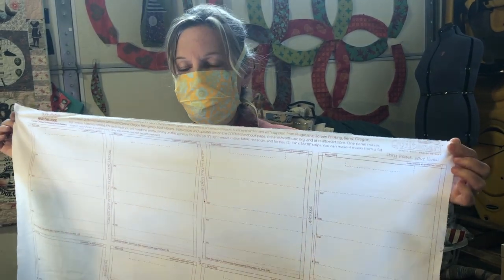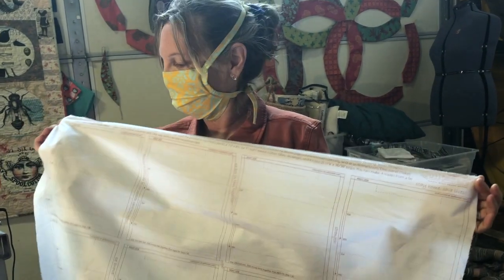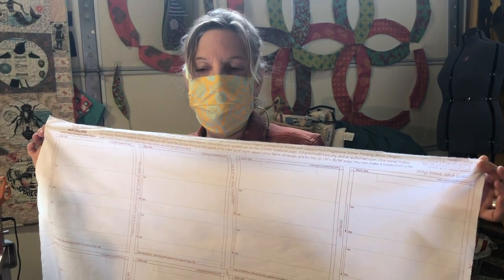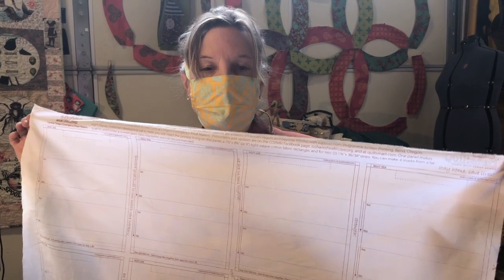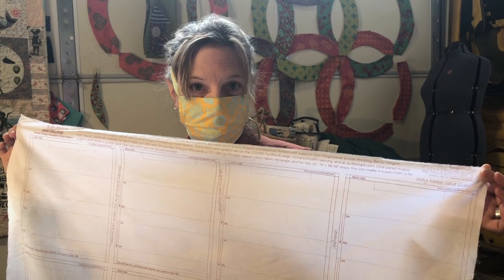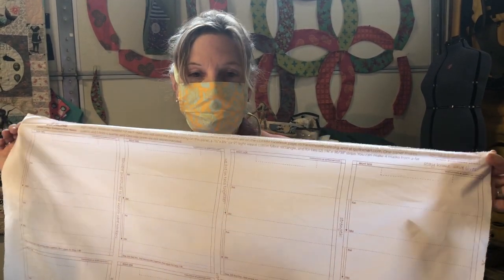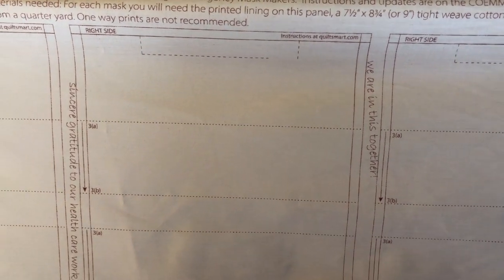Hi, I'm Maddie from Quilt Smart, smiling through my face mask at you. This is one of our new things we're doing for face masks. Our local hospital had a challenge to make 10,000 masks, and the pleats were kind of hard, so we decided if you print the pleats it might be easier. There's a nose line on it for a nose piece, pleat lines, hem lines, and seam lines — it makes it super easy.